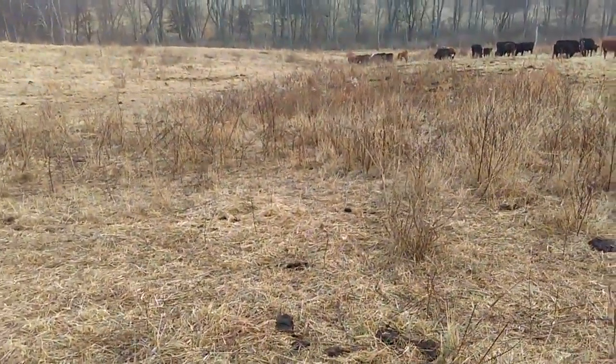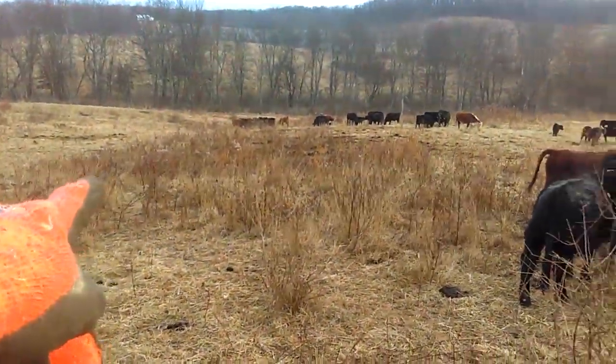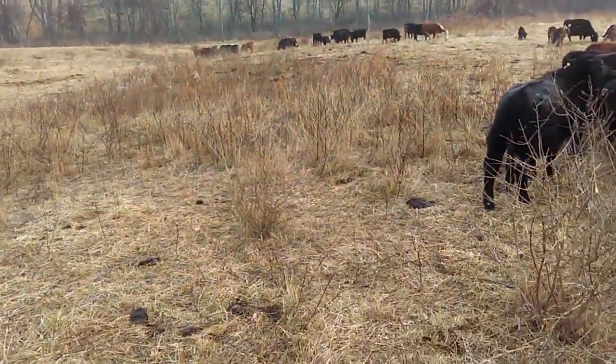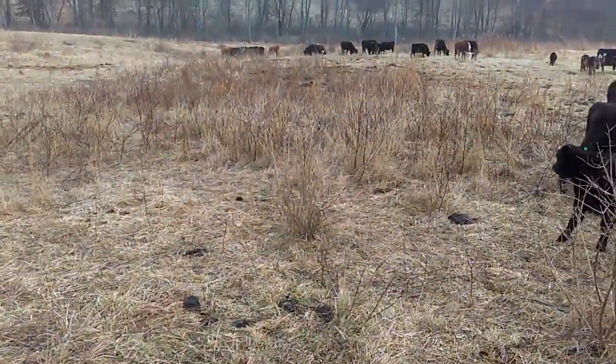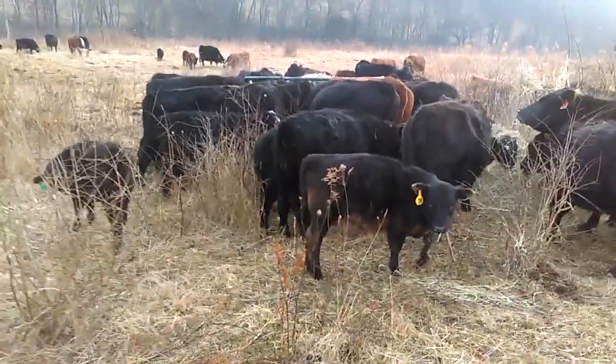So if we can beat this down a little bit, it's going to make a huge improvement to this pasture. The game plan is I'm going to do this section here of brambles, and after we beat it all down - just like an area we did up there - I'm just going to keep leapfrogging along until I've got all the bramble areas beat down. So this is day one, we'll see what it looks like in the morning.